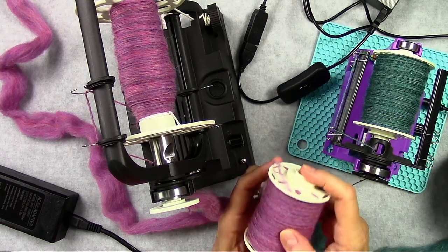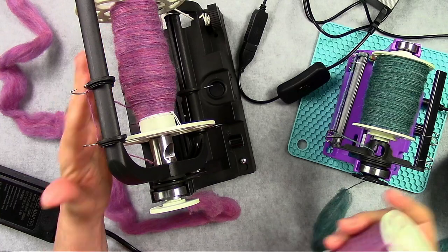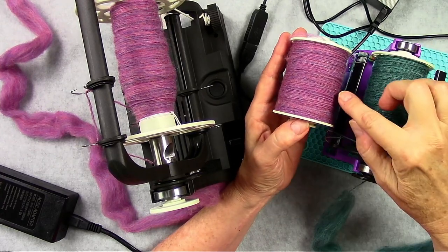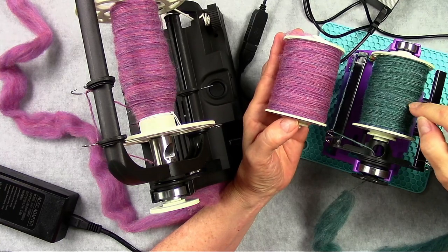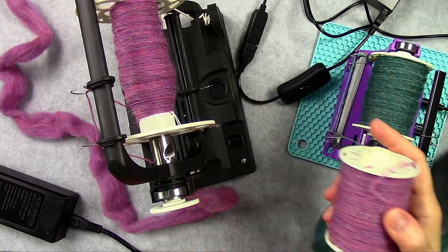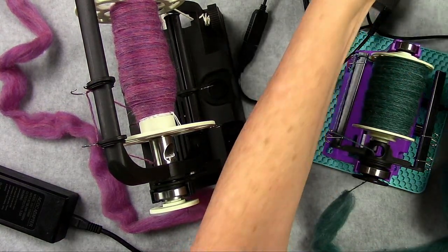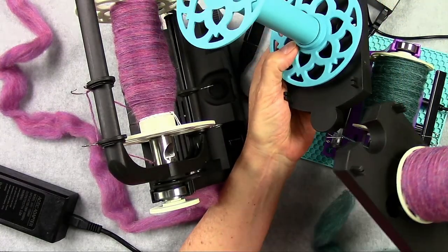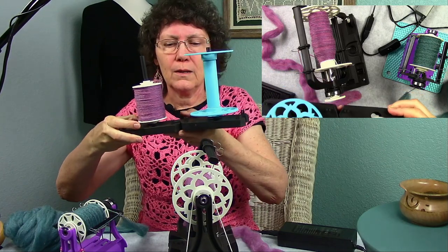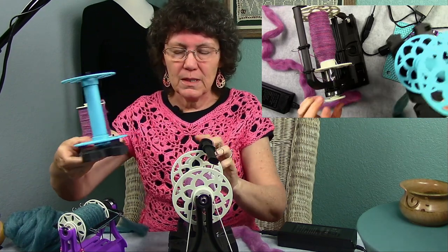I can ply one ounce from my Nano with another one ounce from my Nano onto my 6.0, and it will hold all the fiber from both bobbins. But if I was going to ply those two on my Nano, I would only get about halfway through each before the small bobbin was full of plied fiber. So that's another big benefit of the 6.0. I also got a special Lazy Kate — it comes in three different parts so you can do three-ply if you like. You hook these two together, put your two full bobbins of singles on it, and then ply them together on the 6.0.